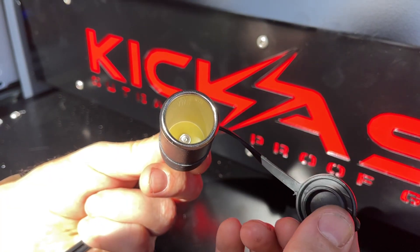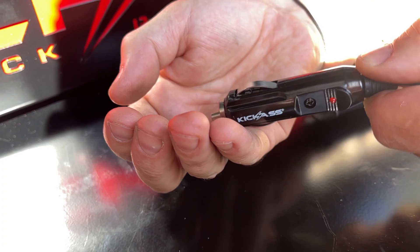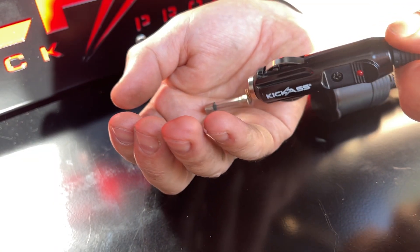Comes with a dust cover, comes with a little LED on — they'll let you know you've got power. 10 amp glass fuse. So handy to have. Head over to the website and check them out, or check them out in store. You ripper!